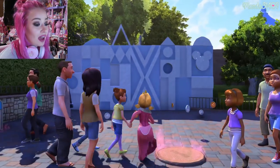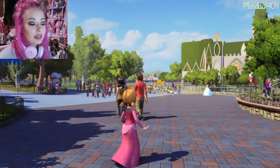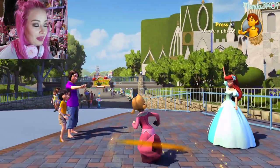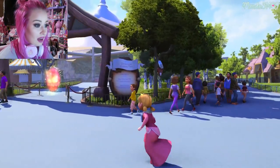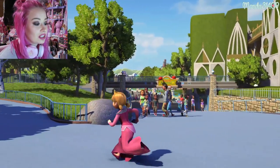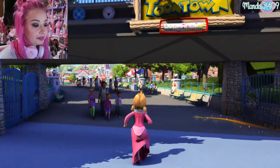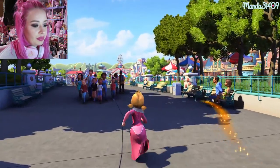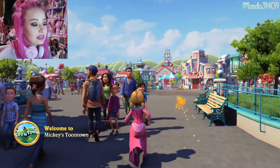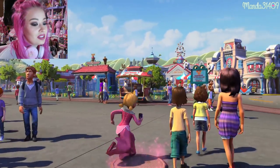You just run around and collect coins which you can use to buy outfits and things like that. They even have the Fantasy Faire up there and you can catch the train. There's a little golden stardust trail I'm following that gives you hints about your next tasks. And here I am in Toontown!